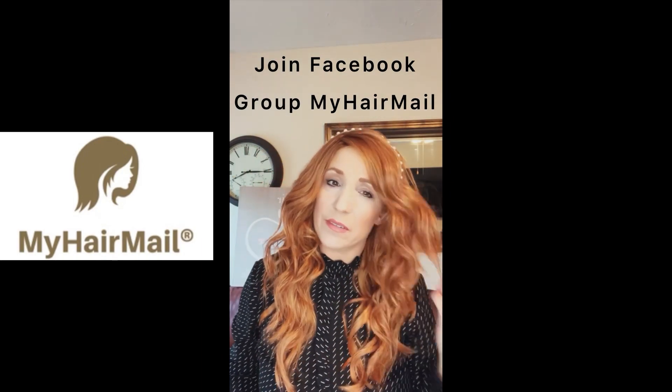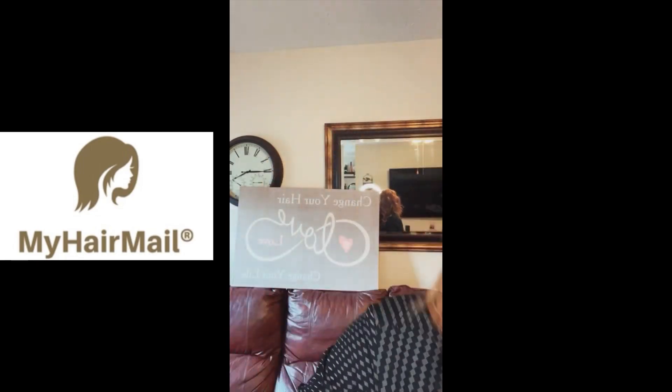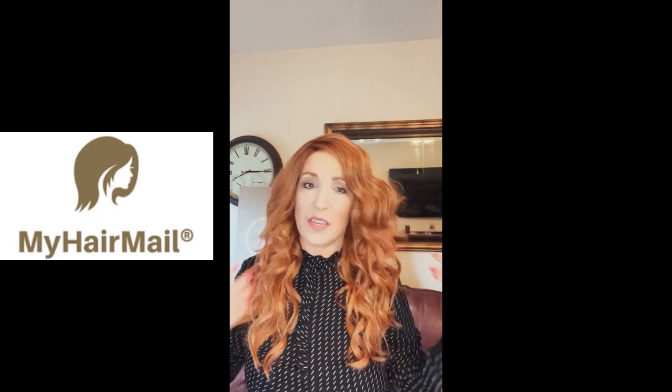Go join the Facebook group — Hair My Hair Mail on Facebook. You can do so much with this. I'll take some pictures and post them, doing maybe some updos too. There's just so much you could do with this — she's really beautiful.